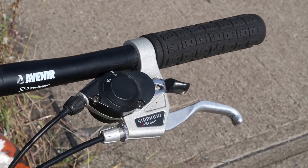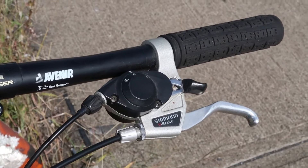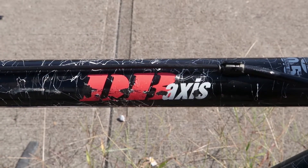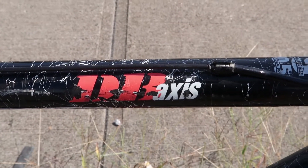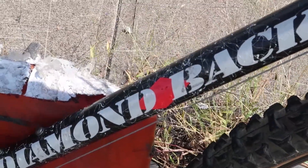To handle braking and gripping duties we have Shimano levers and Diamondback grips. In case I hadn't mentioned it before, this bike is called the DB Axis and it's by Diamondback — that makes sense.